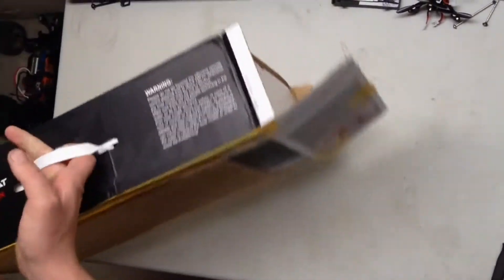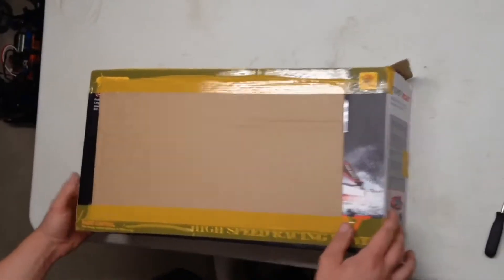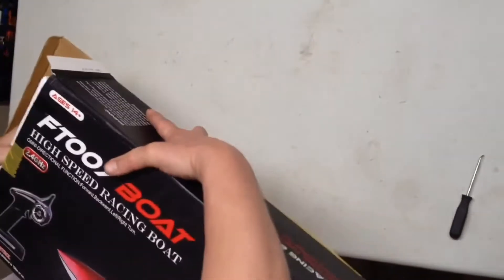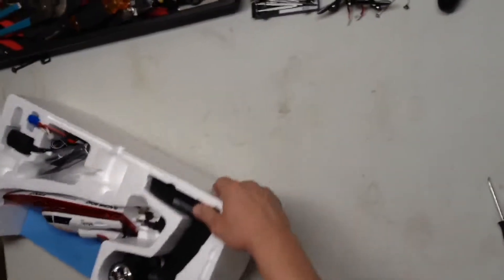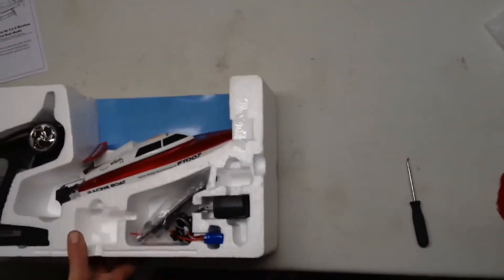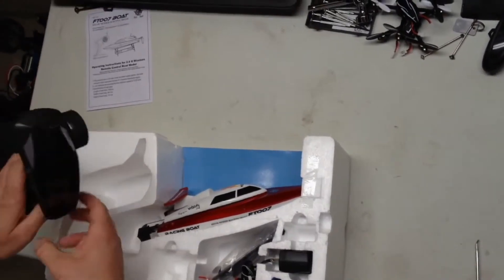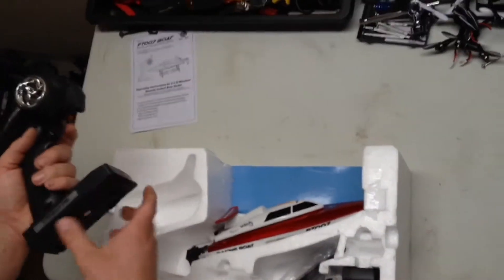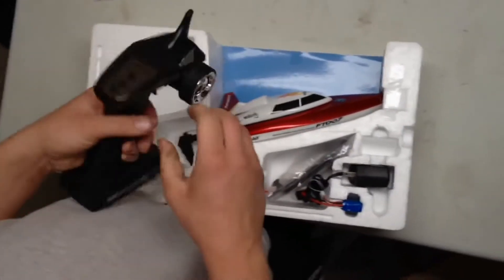It's got a little handle on it — look at that — in case you want to buy it at the store. I don't know why that's all blocked out. There's a window here so you can look at it. It's a long haul on the boat, literally, from Hong Kong. And that's about what I expected. Let's flip it around here. I've got some instructions. The remote looks dingy and cheap, but as long as it doesn't lose reception — it's 2.4 gigahertz. It feels okay enough.